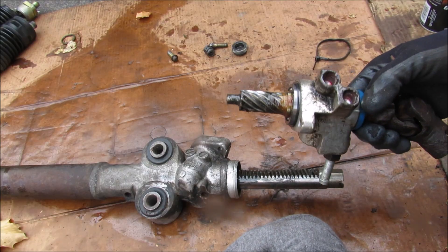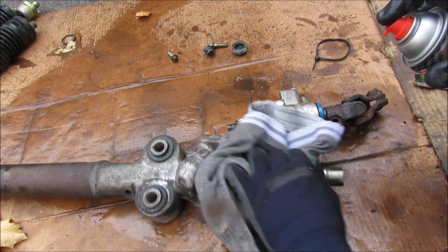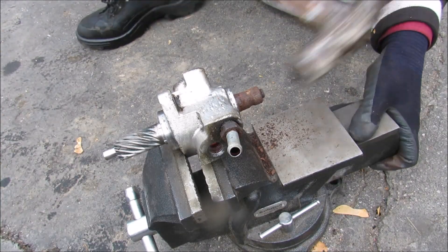The steering rack and pinion gear is full of grease, so I'm going to clean it off. Now I'm going to beat off this input shaft here.